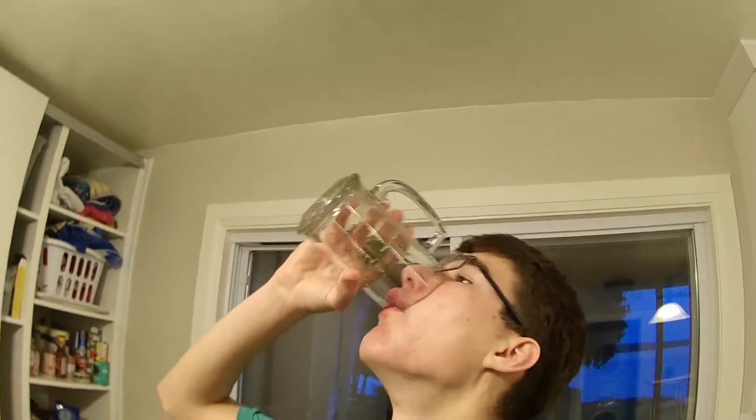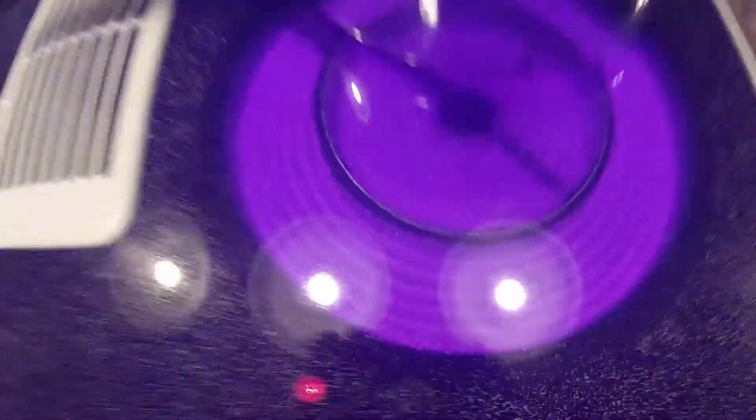Now to end it off, gotta chug a glass of water. Thanks for watching! Damn, look at that burner.